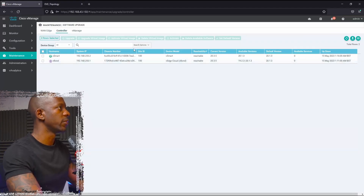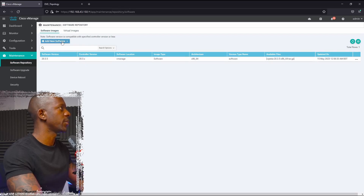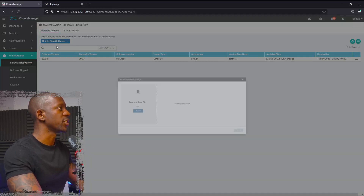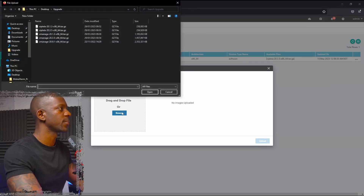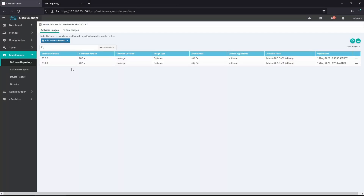Now we can move on to the vEdge. We go to Software Repository and we're going to add the image 20.1.3, uploading it into vManage. Unfortunately I had a problem with my camera so we'll continue without it. The image was uploaded successfully.